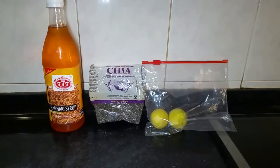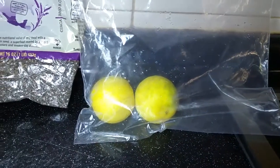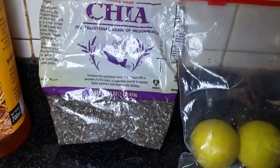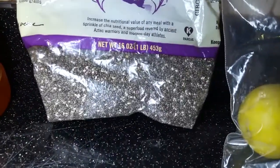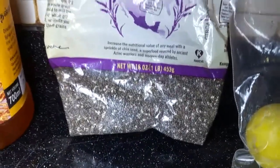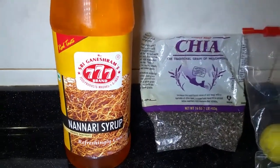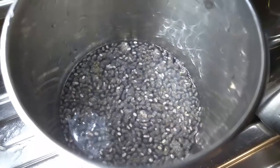I'm going to share two of them. 1 lemon. Chia seeds — chia seeds have great benefits, you can look up a list. Nannari syrup. You can use the chia seeds.